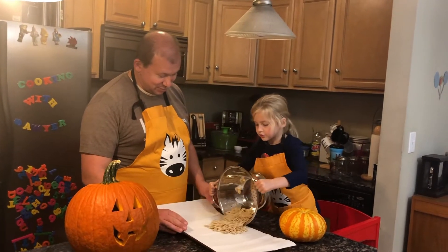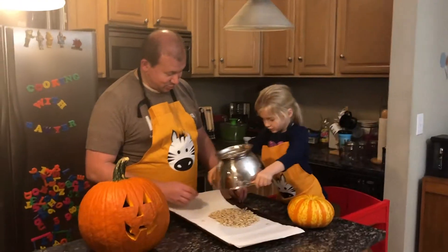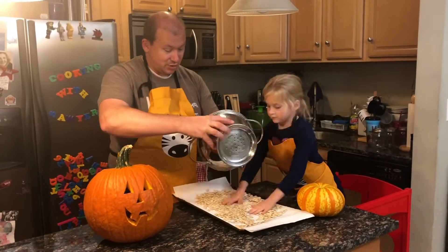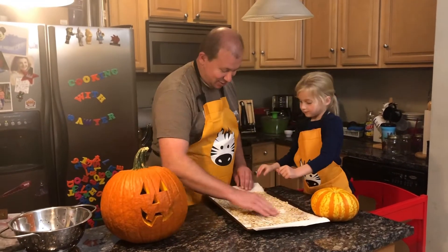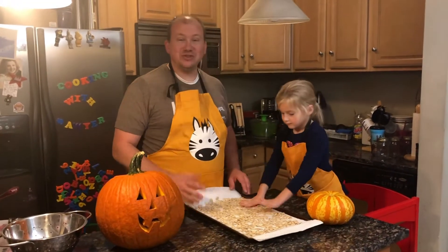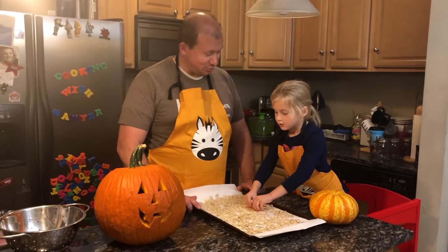Pour them onto the paper towel. There we go. So we'll leave these overnight to dry, and we will be back with the show tomorrow.